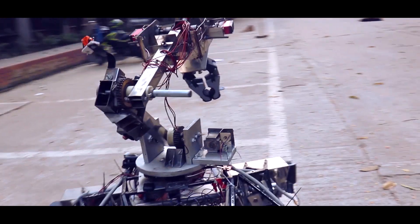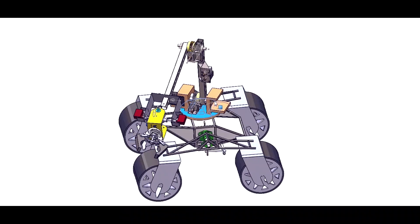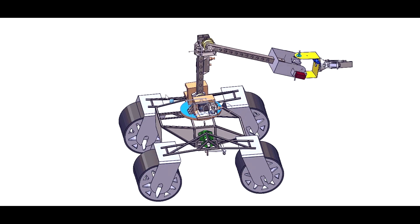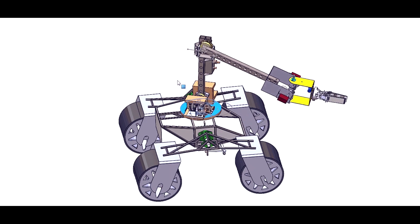We have built a 6 degree of freedom Rover Arm for University Rover Challenge 2021. The arm has been made using 1mm stainless steel tubes for better stability and precision. The base of the Rover Arm is located at the center of the body for proper distribution of mass and can rotate 360 degrees on its axis.